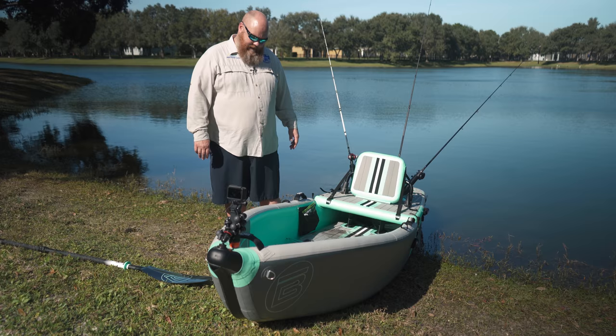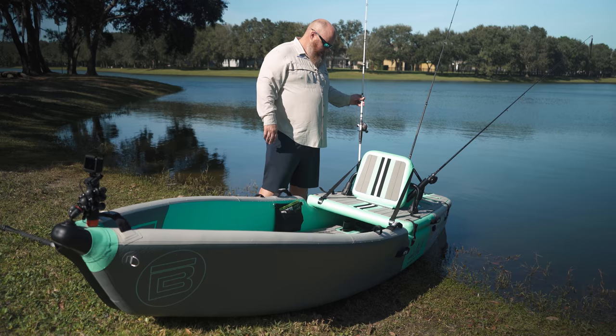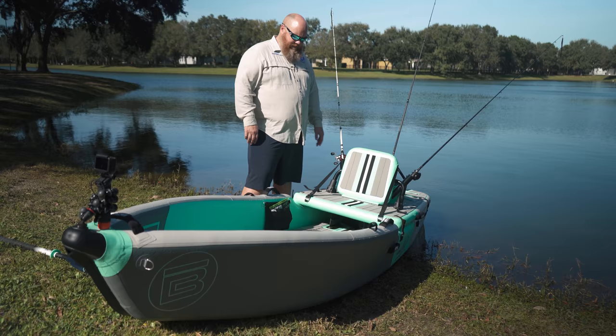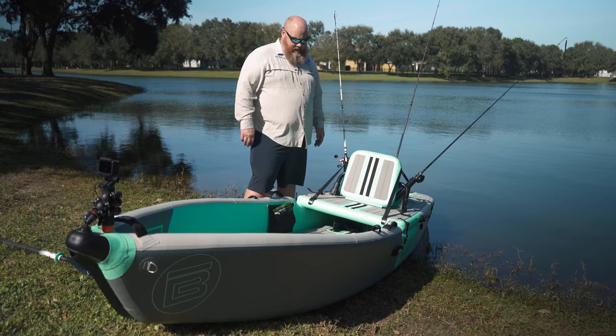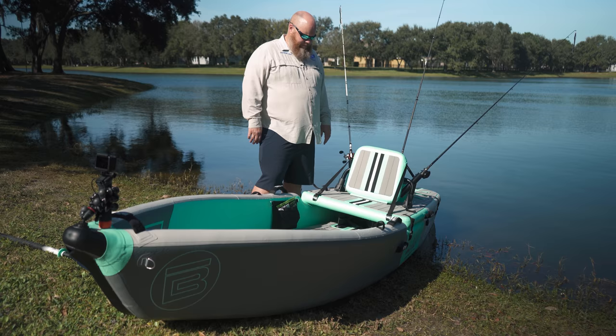The thing I like, especially if you're a tournament kayak fisherman - you can put four rods back here, and then lay a bunch of them right out in front. There's plenty of front deck space where you can just have rods laying there ready to go. You can put a tackle bag in the front, and put a power pole micro anchor in the back. This is a great way to get out on the water. It's compact - you can deflate this entire kayak and put it into a rolling suitcase, basically.